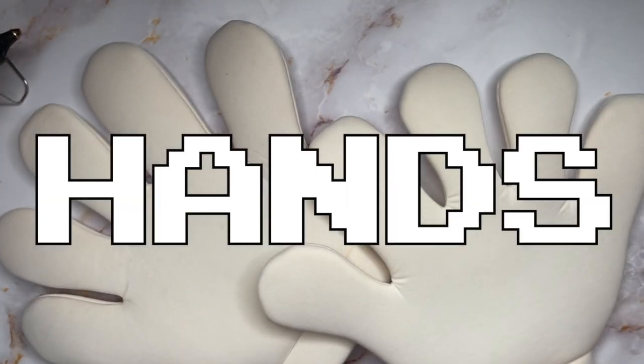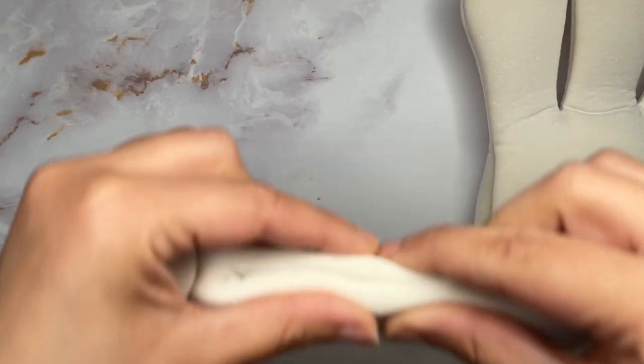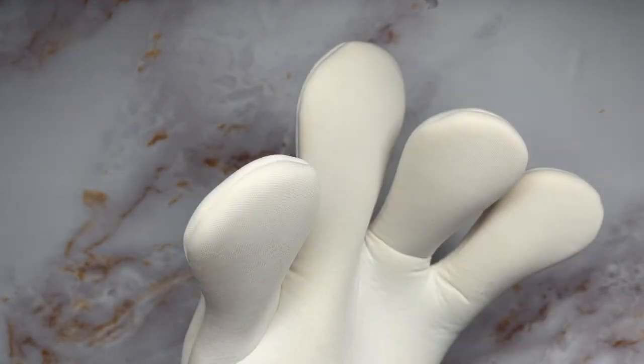For the hands, took some cartoon costume gloves — they had too many fingers, so let's get rid of those pinkies. Folded it in, hot glued the seam, and once cooled, cut the pinky out. The fingers are a bit flat, so going to go in and plump them up.